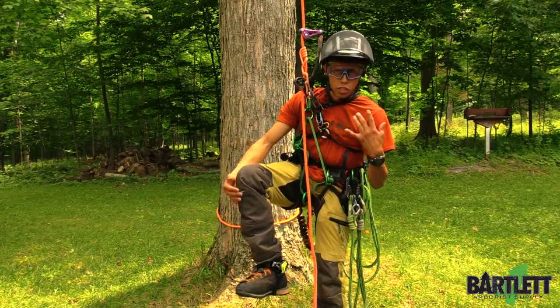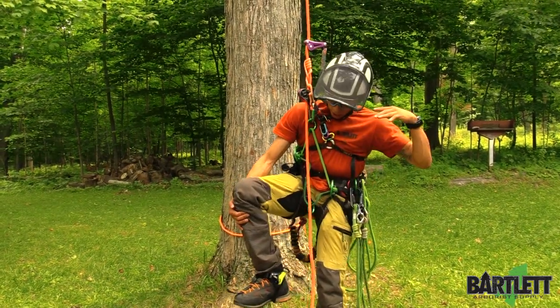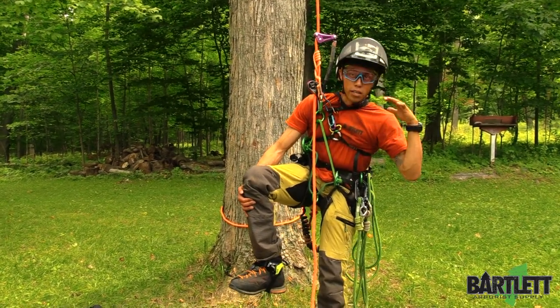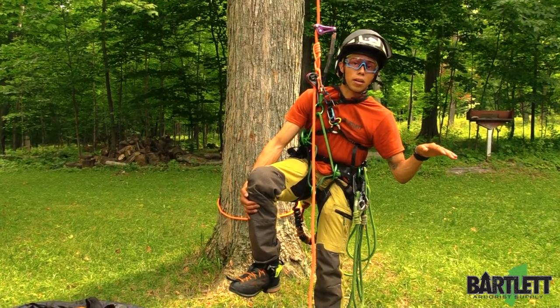So like I mentioned, this is just a quick video giving you a little bit of the highlights of Edelrid's Foot Cruiser. Let us know what you think down in the comments below, hit that like button, subscribe to the channel, and climb safe everybody. Thanks for watching — visit us at Bartlettman.com or Google us, Bartlett Arborist Supply. Thanks.